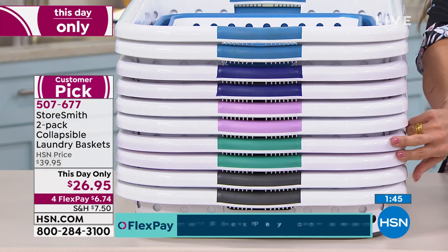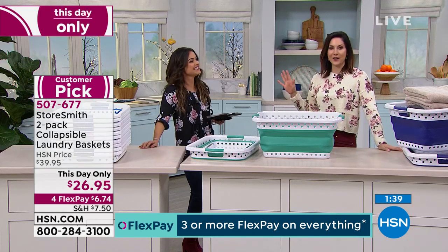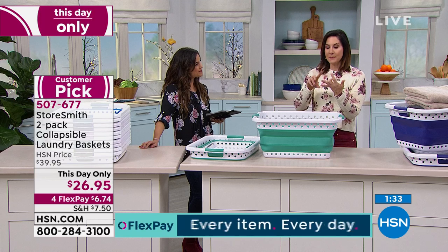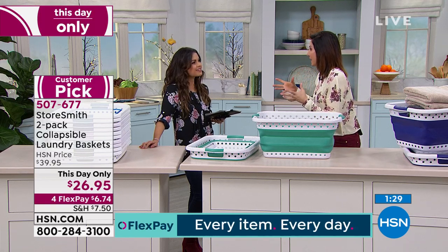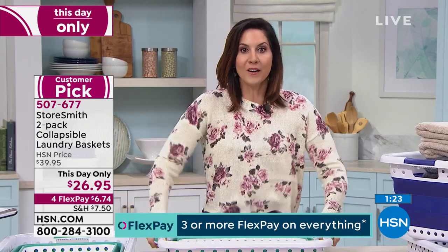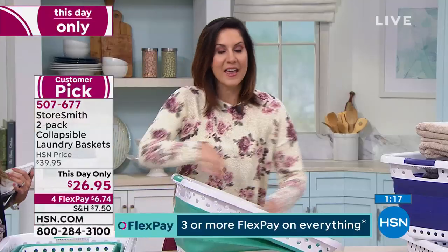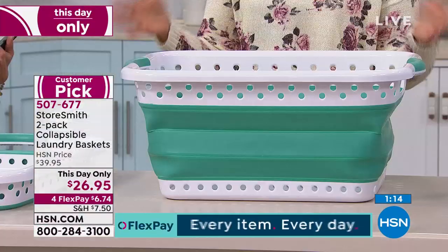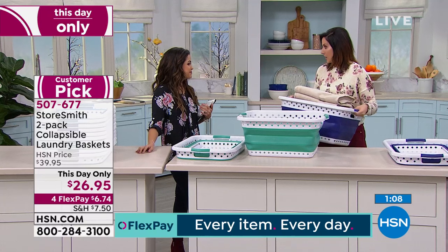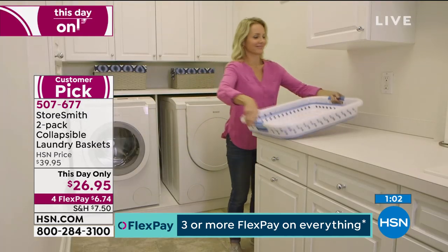Laundry is my least favorite chore, and it takes up so much space. My laundry room, mud room, and storage area are all in the same area, so that space is valuable. Would you rather store something this big or something that collapses to three inches? This three-pound basket holds about three loads of laundry, 25 pounds, and 15 gallons — however you want to look at it. It doesn't add to the weight at all.